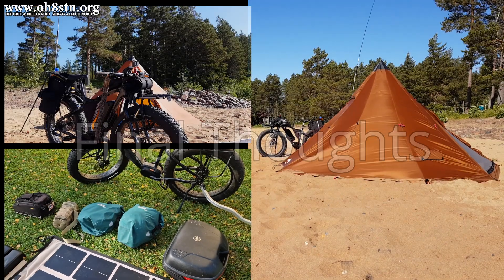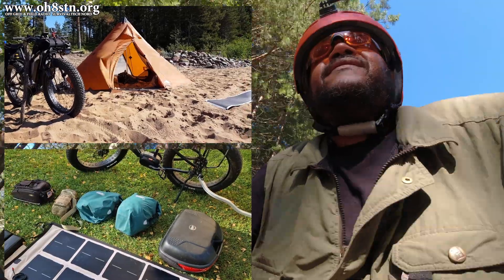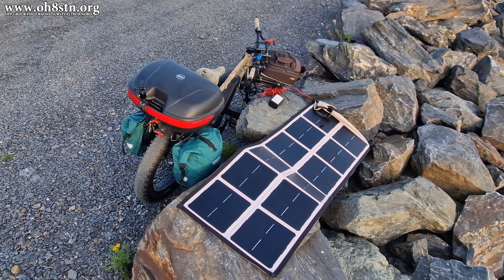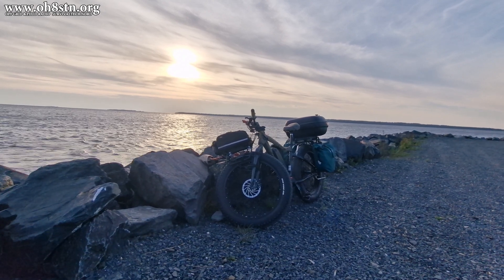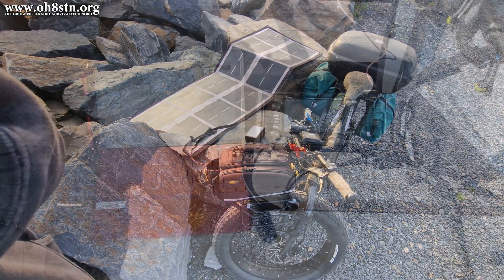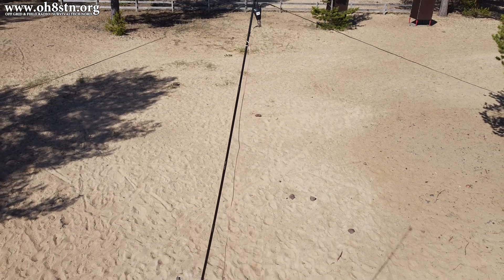In regards to preparedness and the portable ham radio adventures you often see on the channel, there are a few practical benefits to the electric fat bike. Firstly, you can carry a much greater load. Secondly, you can carry a greater load without expending a massive amount of calories — this is huge. Third, being able to solar power your electric fat bike in the field means you don't have to go searching for a plug. You have a lightweight solar panel, a charge controller, a couple of cables, and you're all set. That's about as good as it gets in regards to self-reliance.